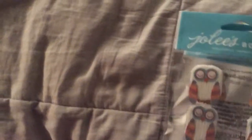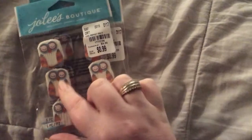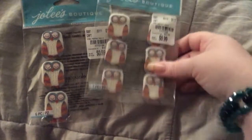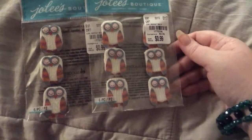And then she sent me these most adorable Jolie's Owls. They're made out of sweater material. She sent me two packs. Love them.